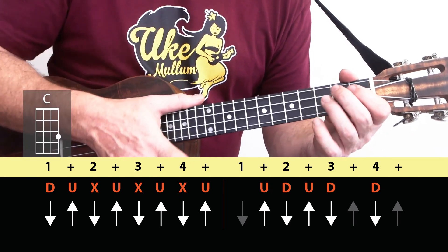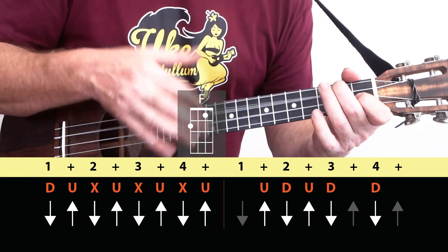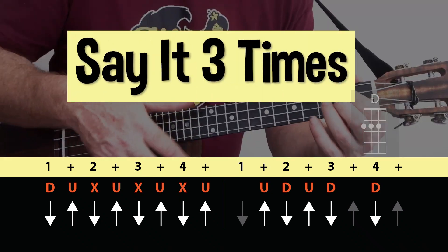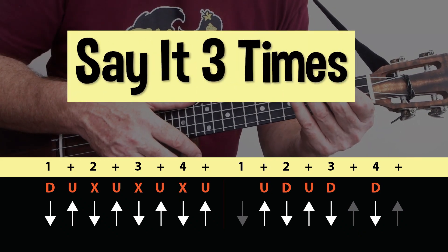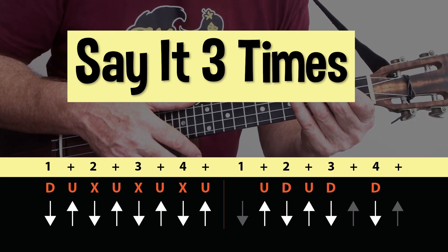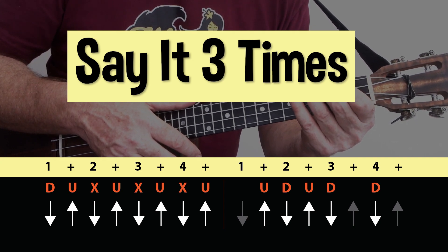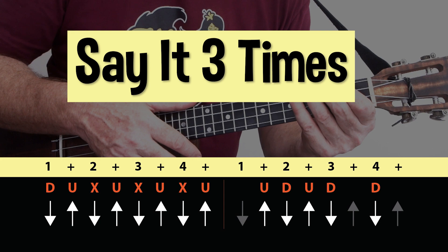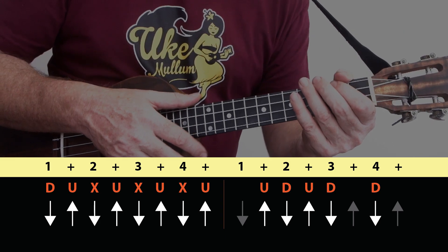Down, up, chuck, up, chuck, up, chuck, up — up, down, up, down, down, down. Up, chuck, up, up, chuck, up — up, down, up, down, down, down, up, chuck, up, chuck — up, up, down, up, down, down, down. That's it.